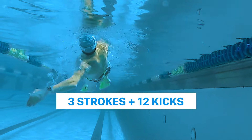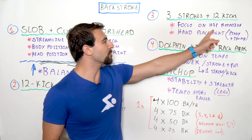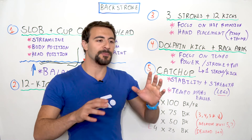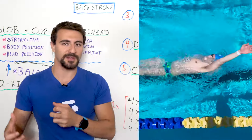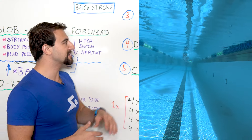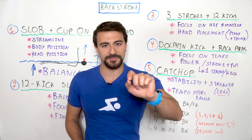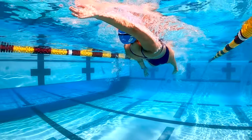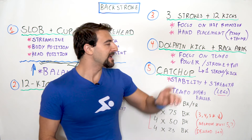Drill number three is Three Strokes plus 12 Kicks. This builds on the last drill but adds three strokes instead of just one, which allows you to focus on hip rotation. With just one stroke it's hard to get into a rhythm; with three strokes you apply a little more speed and rotational momentum per cycle. You take three strokes, pause for 12 kicks, then take three strokes again. Also focus on hand placement — exit the water with your thumb and enter with your pinky.